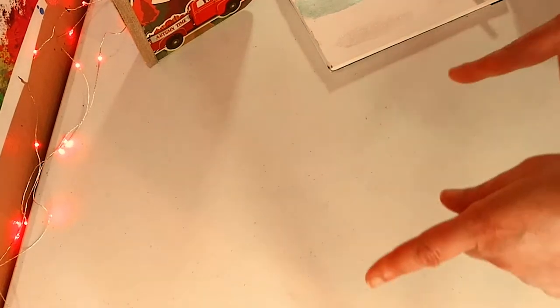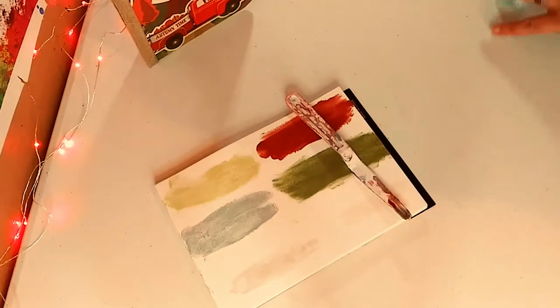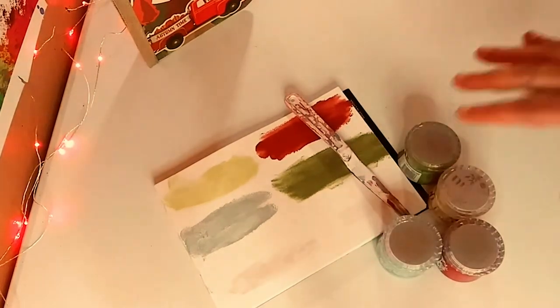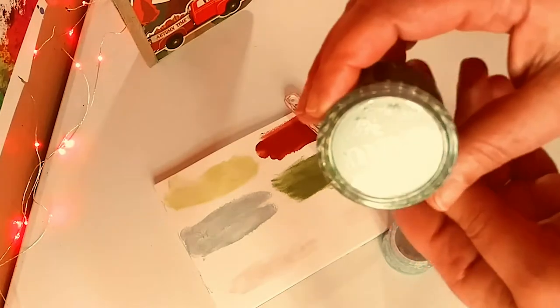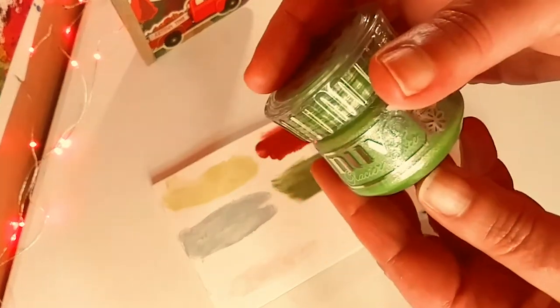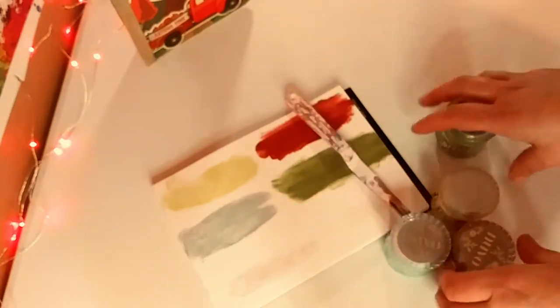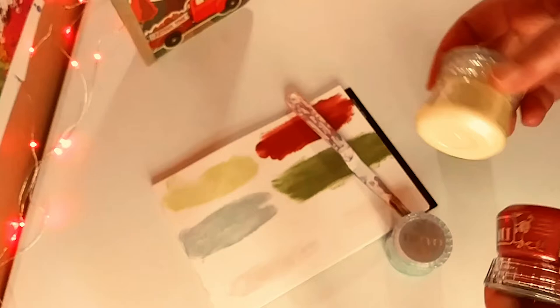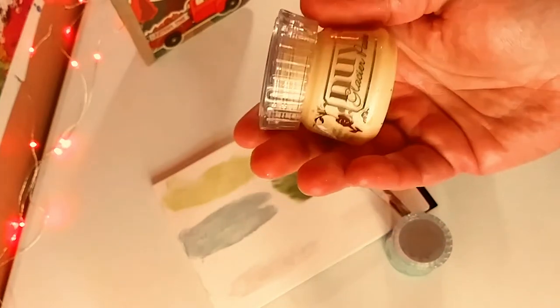Up next is Glacier Pastes. So this is a bundle. I love these Glacier Pastes — they are absolutely beautiful. I believe this is called Pistachio. These are gorgeous for stencils; it really goes on like butter. This is called Pineapple Delight, I believe.